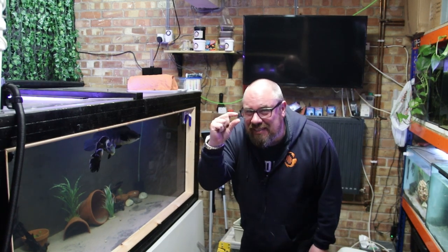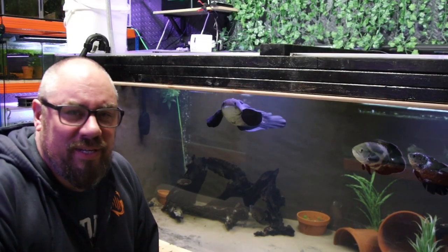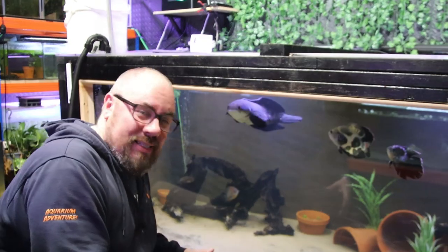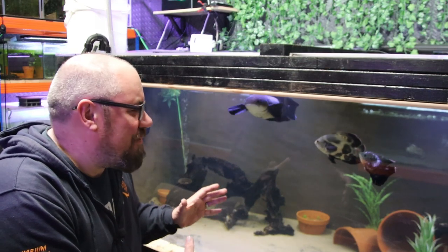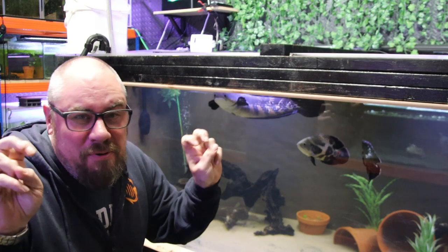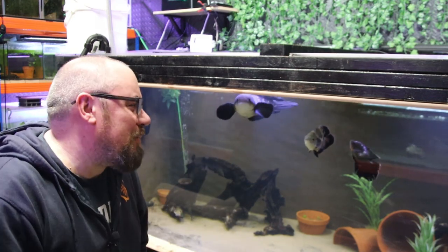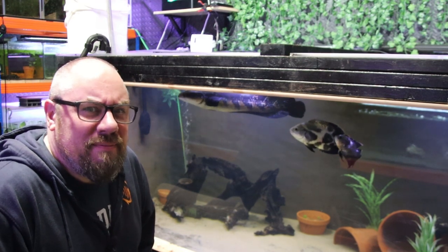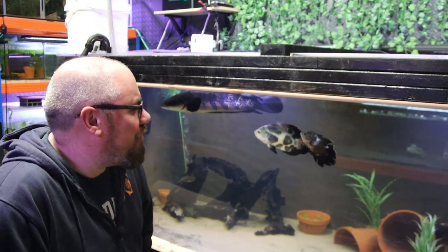A tiny, tiny bit of a tank crash, even though the tank's been running for a good three months now without issue. It's been fully cycled with media taken from other tanks. There's a big massive sump underneath full of biological media, and from day one it's been fine — water parameters have been spot on. Zeros across the board except for nitrates, which is what you want, but a little bit of ammonia and a little bit of nitrite has crept in.